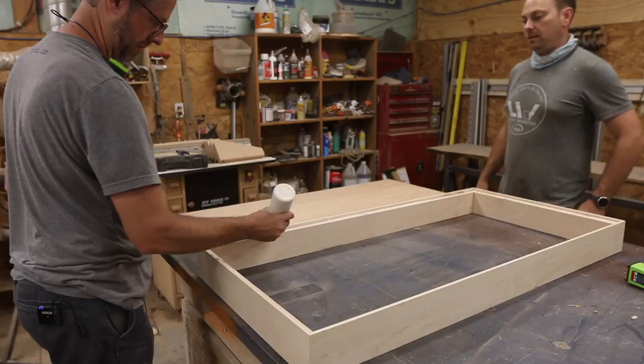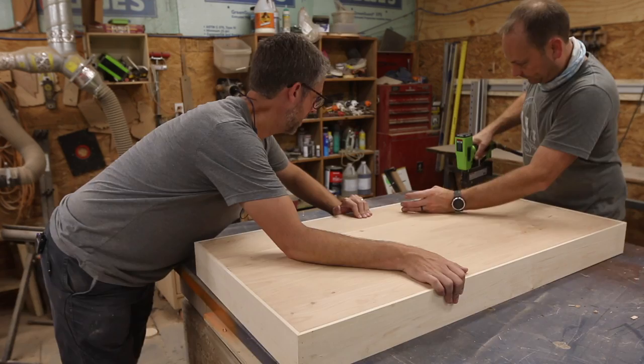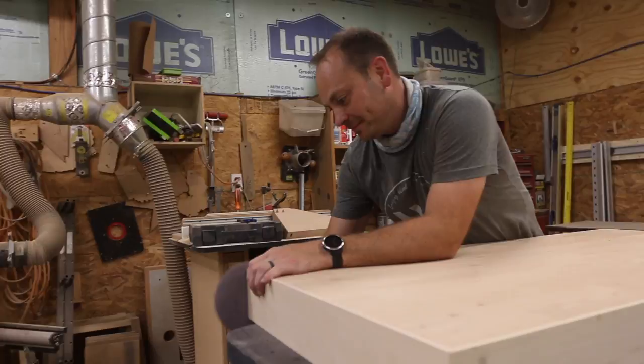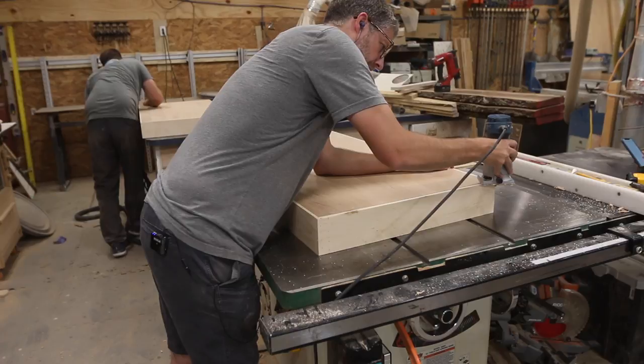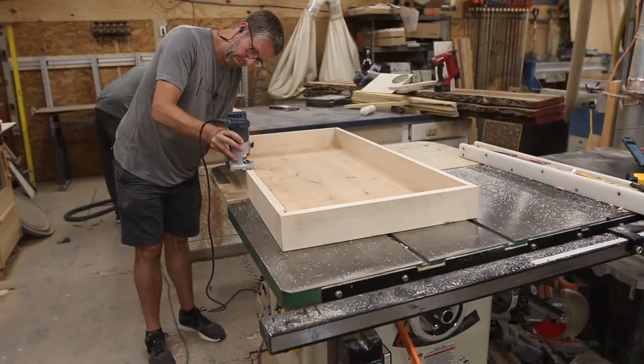Then we just repeated for the second one before moving on to cut out the hole. Nick worked on sanding the outside maple frame, and I moved on to doing an edge treatment. We didn't want any sharp edges, so I put a 1-1/8 inch roundover bit in the trim router and just rounded over all of the outside edges. Then we switched and he sanded the other one while I put the edge treatment on the second one.